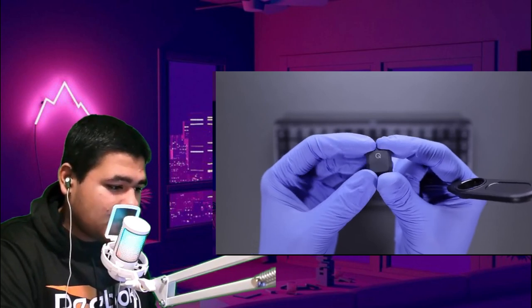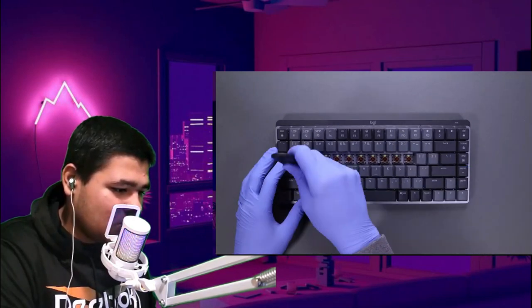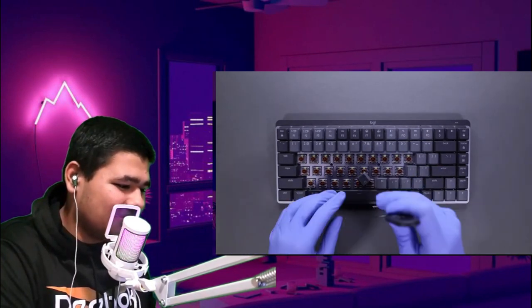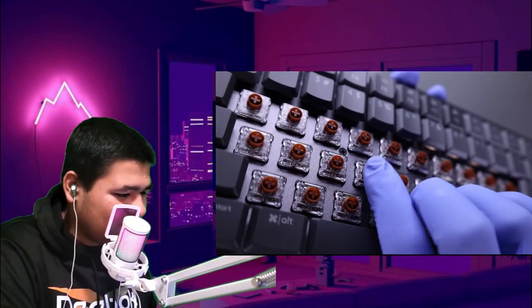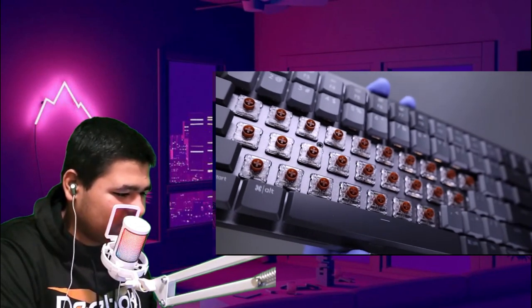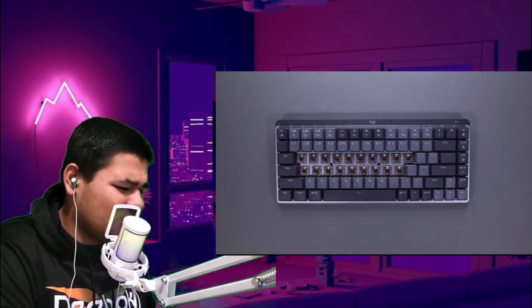The key itself looks really good. Wait, he's taking out every single one of them. What is it — I mean it's pretty satisfying. Dang, they actually look pretty good. They look really good. I think the keyboard went with the classic Logitech color. I don't have any Logitech equipment on my table but if I did I would show you guys. So satisfying, bro.